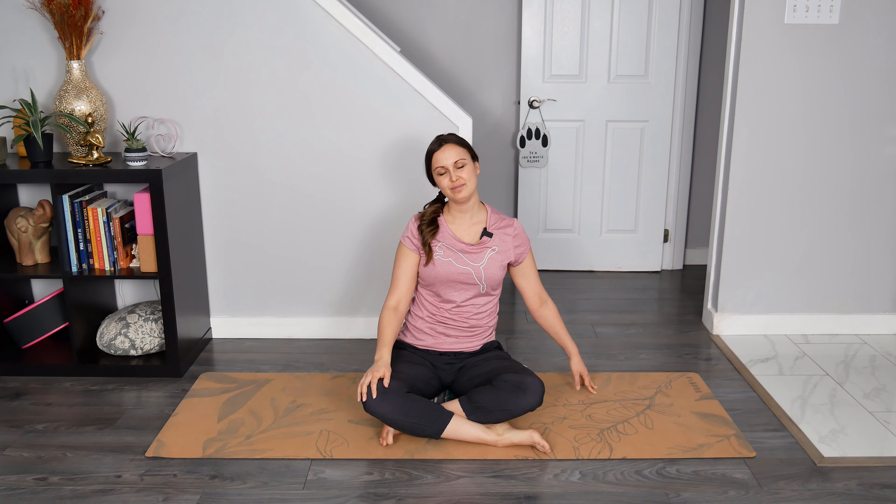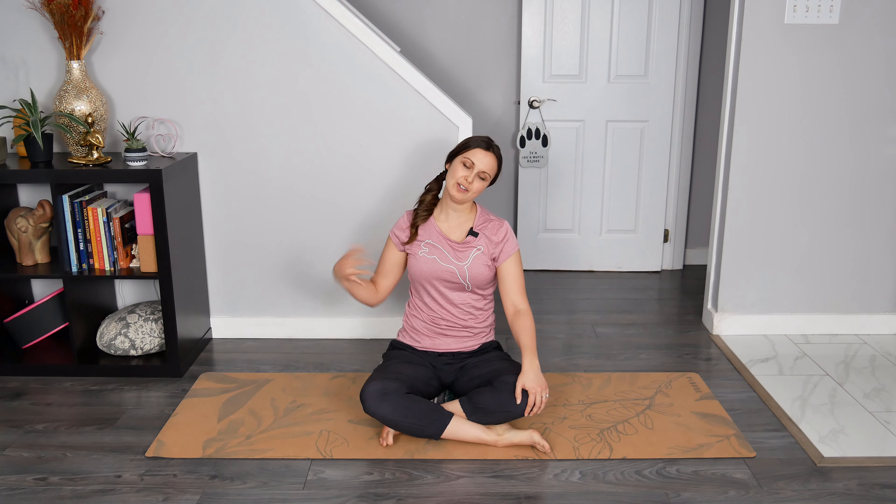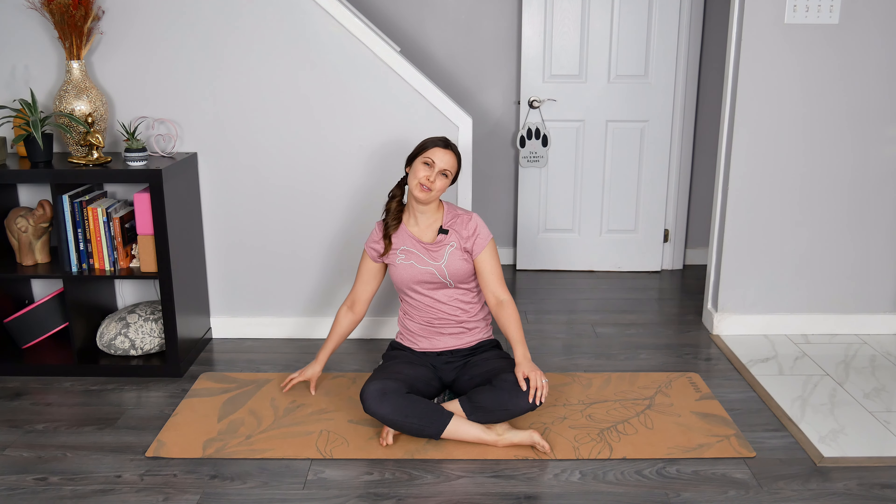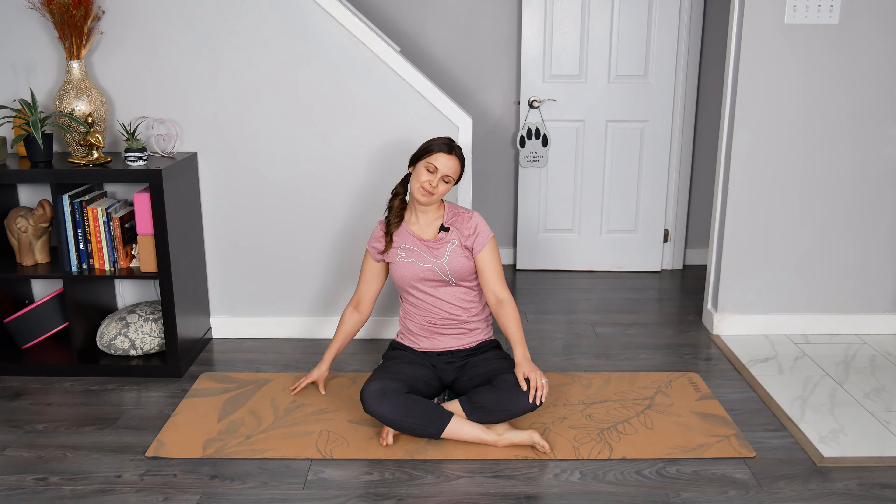Breathe here. Shake that off. Dropping the left ear towards the left shoulder, right fingertips kiss the earth. Option to spider crawl those fingers away from the body and breathe here. Shake that off, aligning your head back over our heart space.